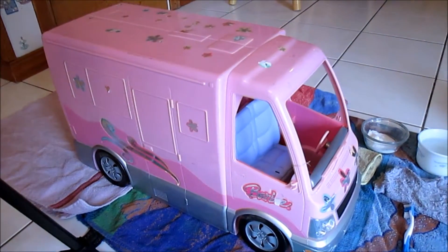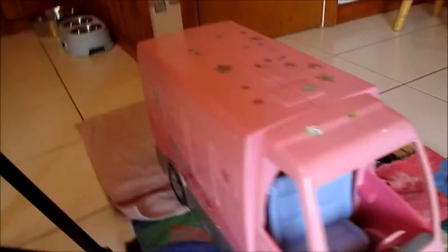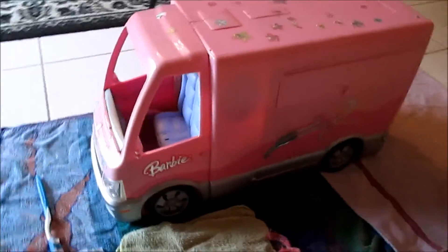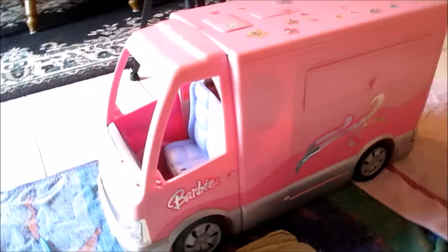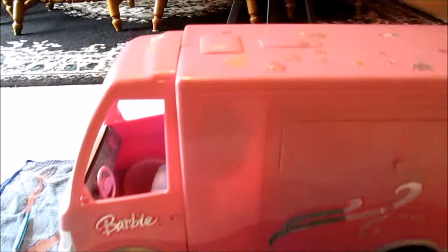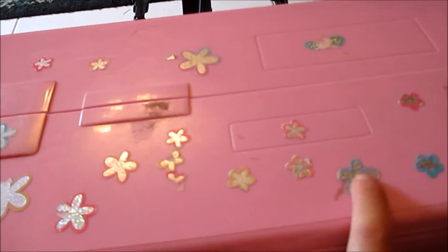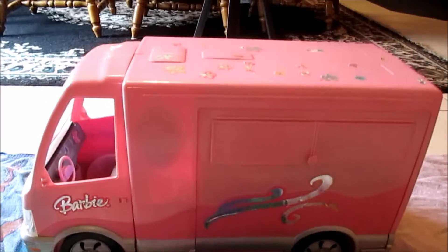This is what I'm cleaning — it is the 2006 hot tub party bus, I believe that's what it's called, I researched it online. We got it at the flea market on Labor Day weekend 2016 and we got it for four dollars. It's in okay shape — you can see at the top there are a lot of stickers that are peeling and a lot of gross stuff. I'll show you the inside too in a minute.